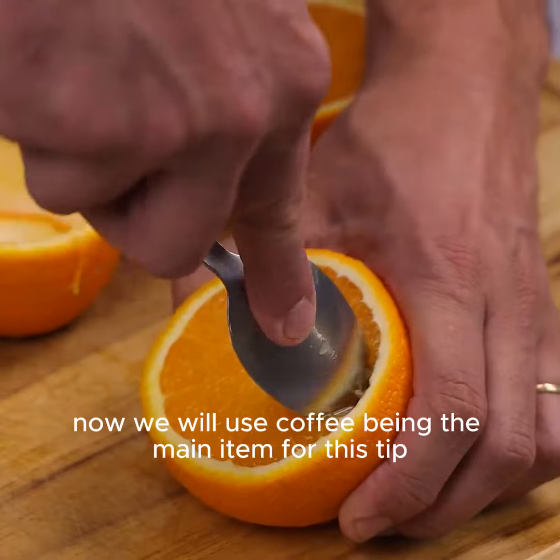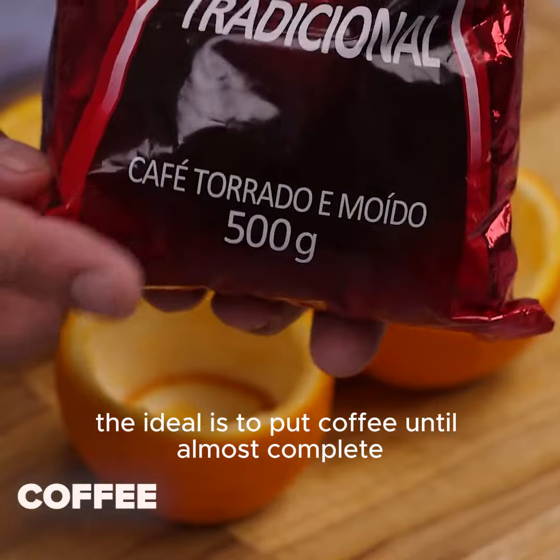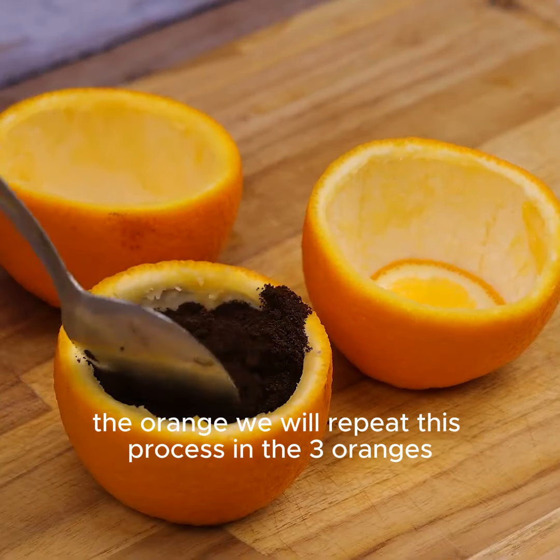Now we will use coffee, being the main item for this tip. The ideal is to put coffee until almost complete. We will repeat this process in the three oranges.